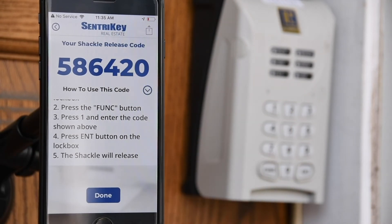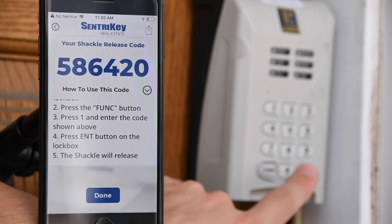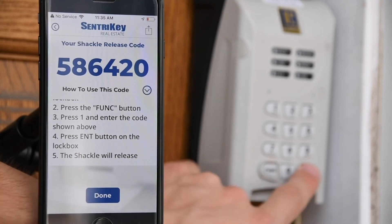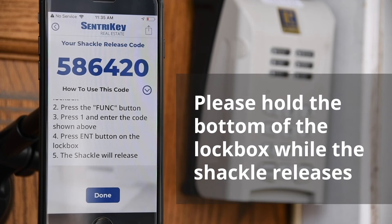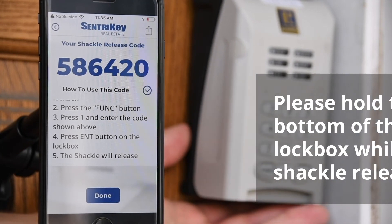Press 1 and enter the shackle release code shown above. Once complete, press Enter on the lockbox. The shackle will release. Hold on to the lockbox, because the shackle will come completely out of the lockbox.